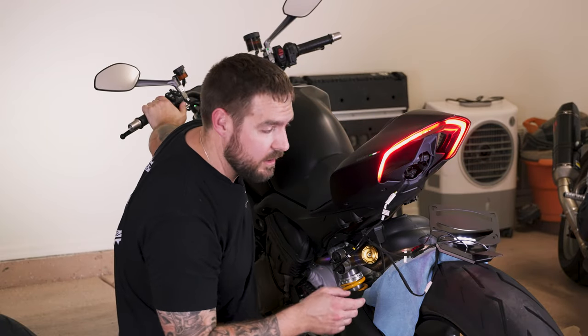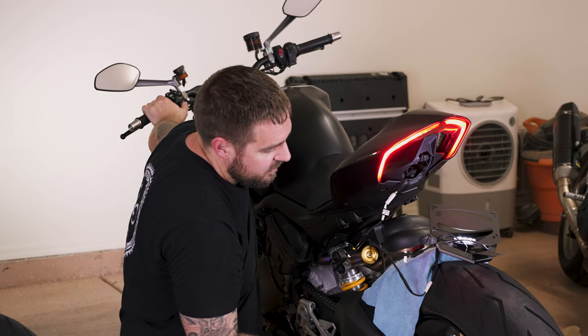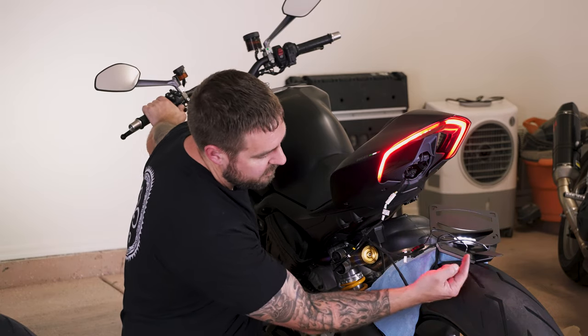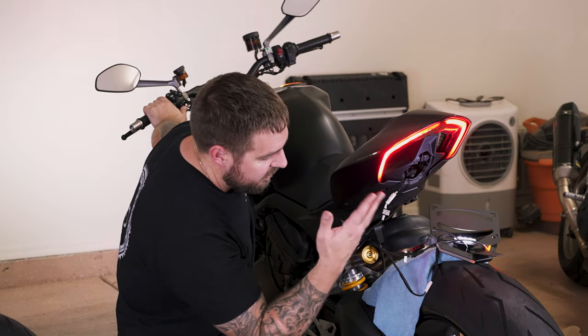Now that everything's plugged in, I like to check to make sure everything's plugged in correctly. We turned it on and we already have the license plate light — that's what this guy is. Then we'll turn the left-turn signal on, right-turn signal on — everything flashes at a good speed. So we're good to go.